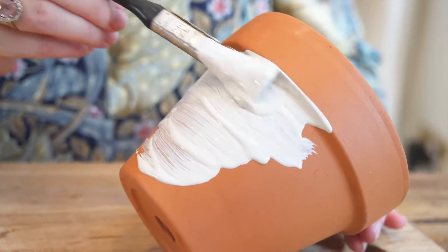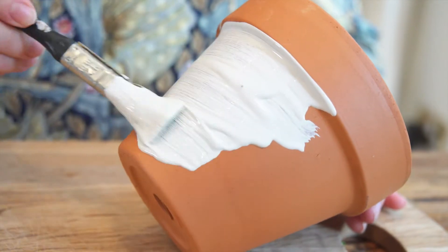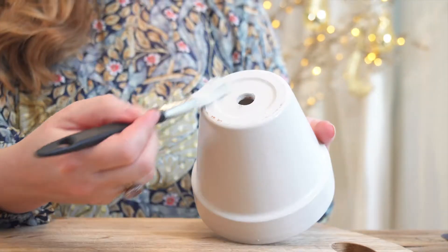The first thing you need to do is paint your terracotta plant pot. It's really good to paint it with outdoor paint because it's waterproof, which means after you've finished using your candle you can use it again.